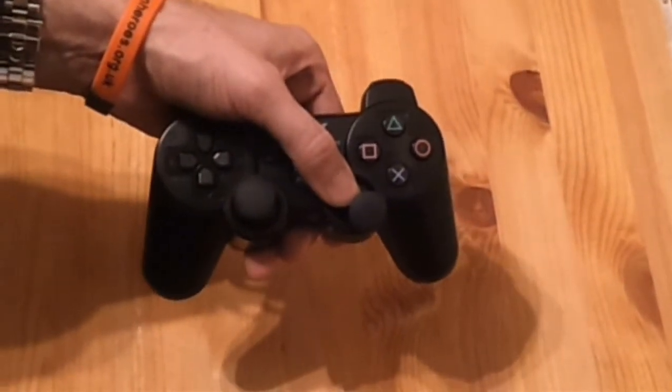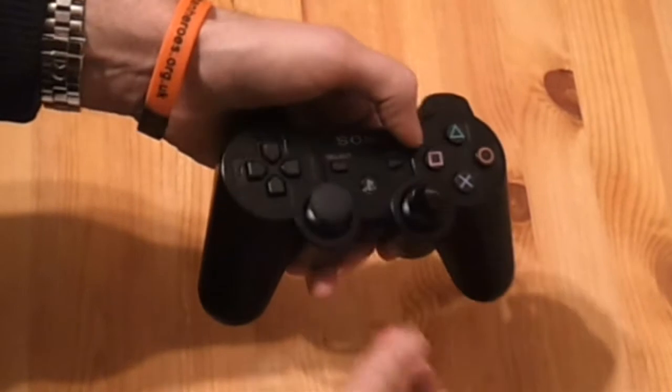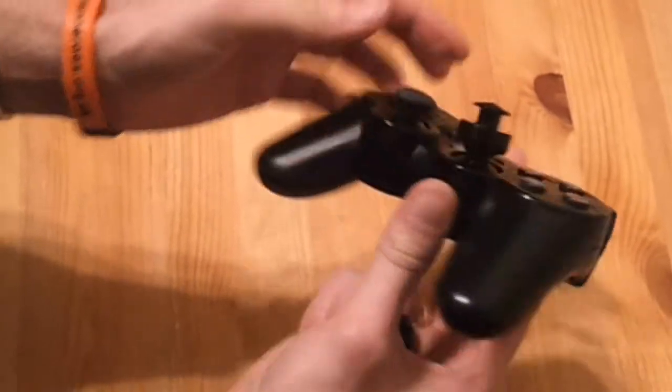With the AccuStix in the other hand, push down and twist onto the original PlayStation stick. Once in place, minor adjustments need to be made to ensure it is sat perfectly square with the original stick.